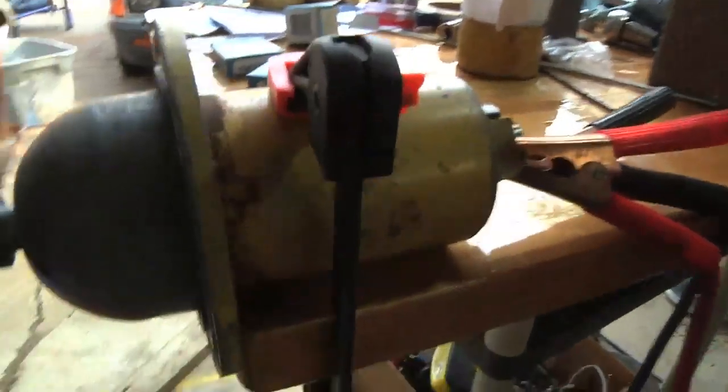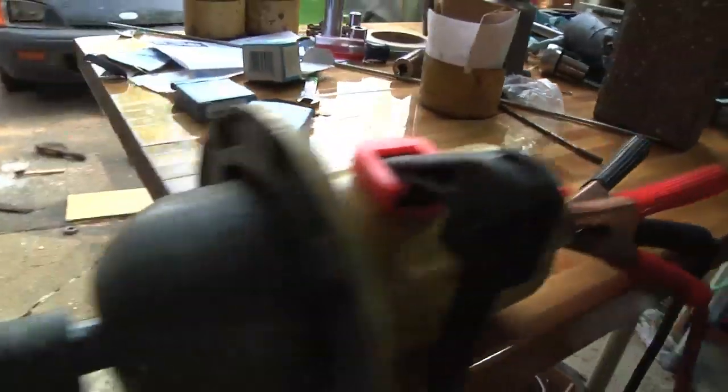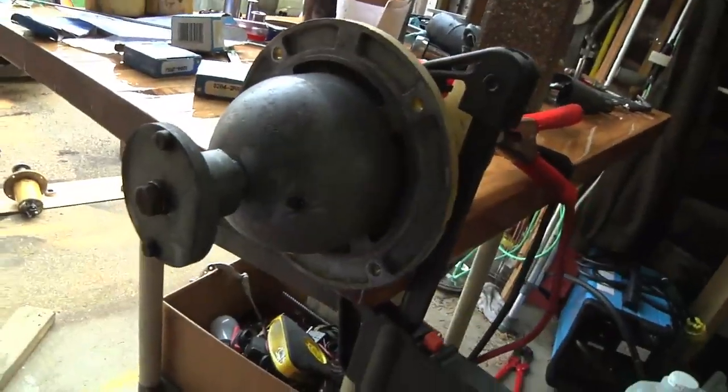It looks like I got the first motor all rebuilt and put back together except for the end cap. I've got it hooked up to some jumper cables running to 12 volts, and we'll see that this thing spins.